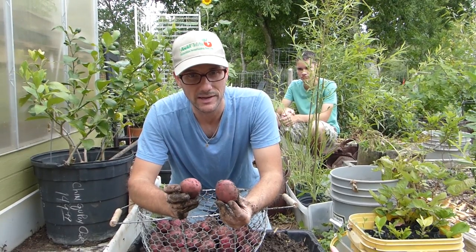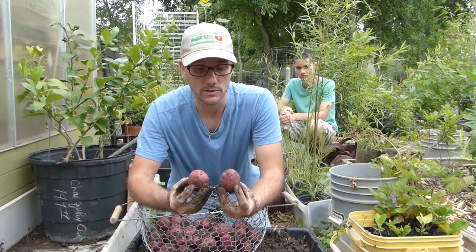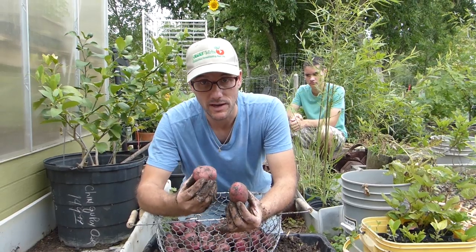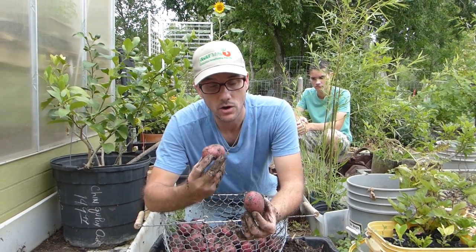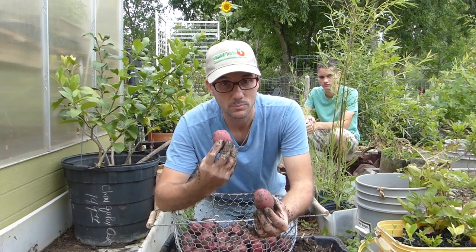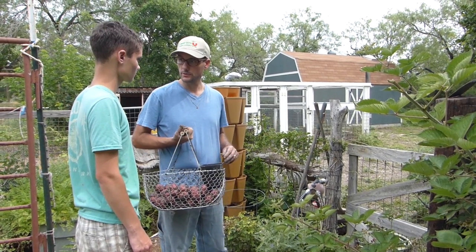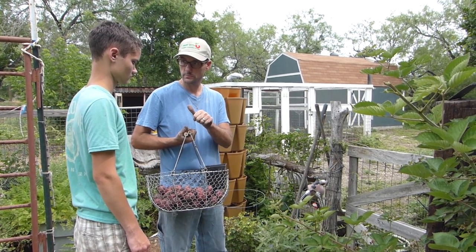Why would I choose to grow and eat potatoes from my own garden? Well, one reason is I know exactly where it's been — I don't have to worry about chemicals being sprayed on it. And if you have ever eaten a fresh potato compared to a store-bought potato, you know the flavor is so much better. These will have such a rich potato flavor that you just can't get most of the time when you buy them in the stores. Luke, looks like we're going to eat potatoes tonight — you ready for that?